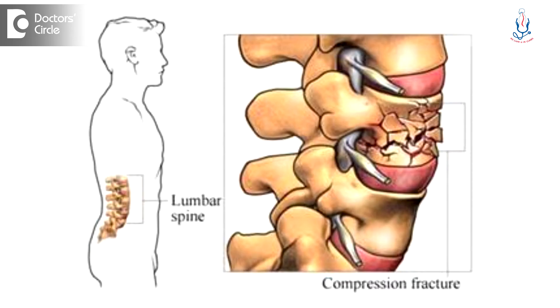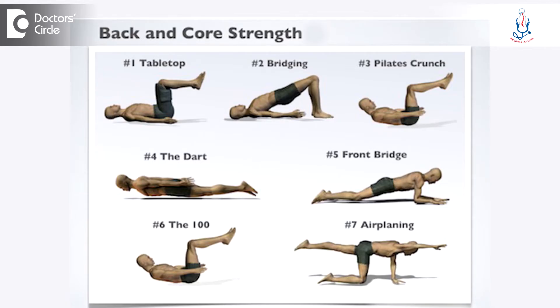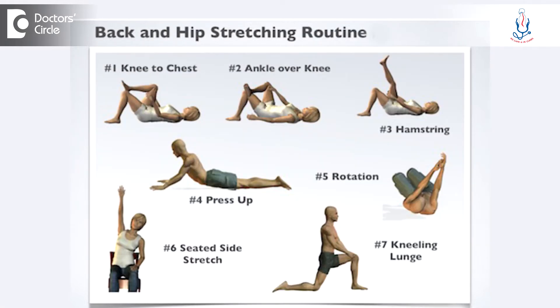Fractured vertebra can be in the lower spine or in the upper spine. In all these cases, the forward bending should be avoided. That is why stabilization exercises, core strengthening exercises, extension exercises and stretching exercises are recommended, so that the patient avoids forward bending.